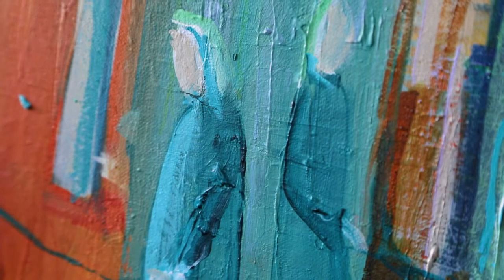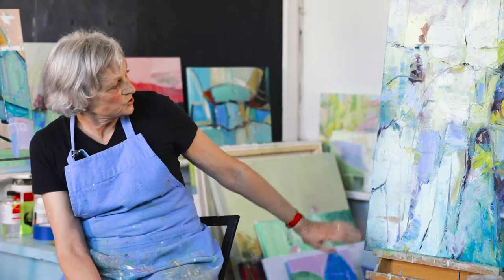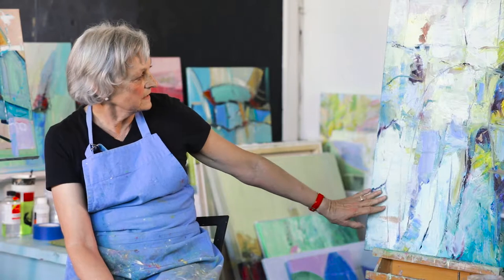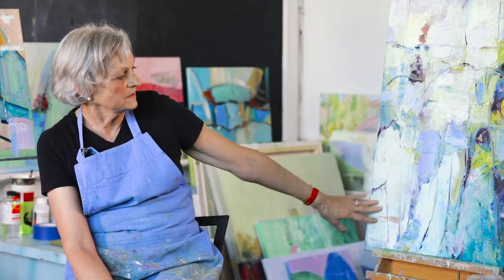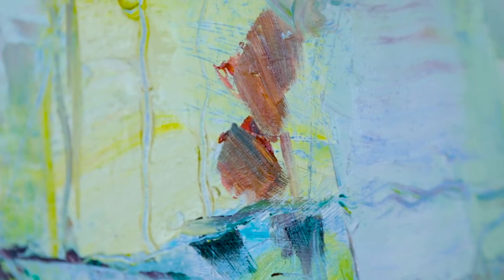I've become more abstract in my work. This painting is just simply a scratch and scrape painting. I started out and then I scrape it off and then I see what's underneath there.